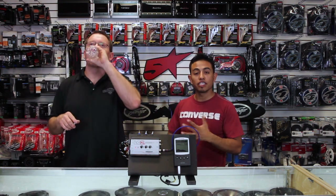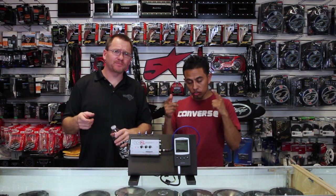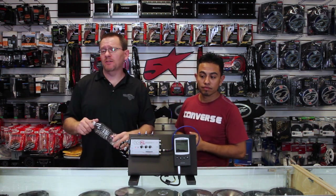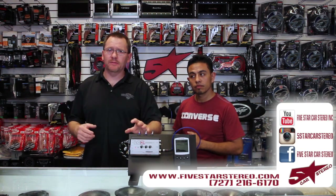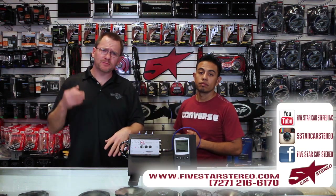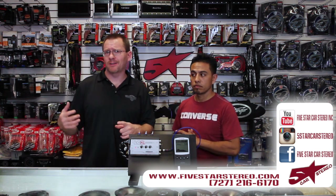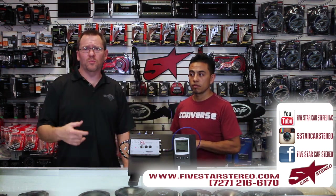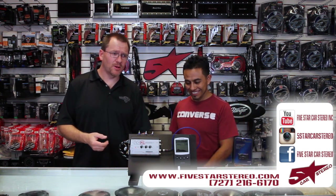You can find us on Facebook, YouTube, and Instagram. If you like the video, subscribe. Thank you very much. And if you want to upgrade from the LC2i to something like the LC7i, we have three videos that describe all the cool features about the LC7i, so please check those out too. Subscribe.